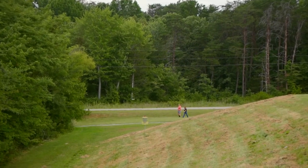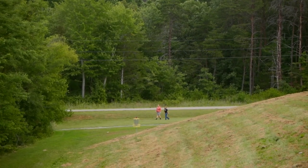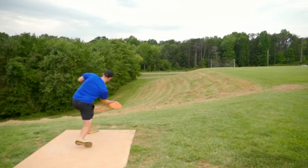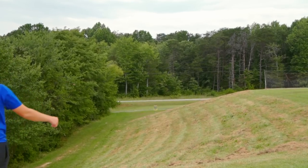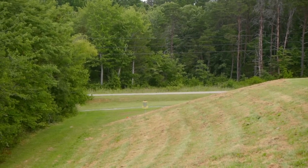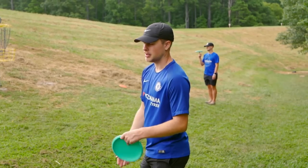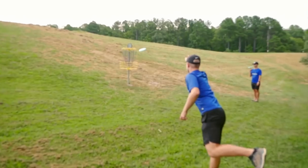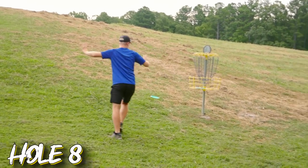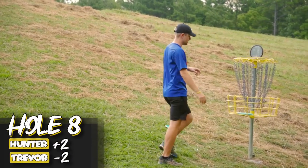That disc is so good. Now sit. Good shot — 30-footer. These discs are so good. And how did it do that? I'm going to make this putt. 100% C1X putting on the day.